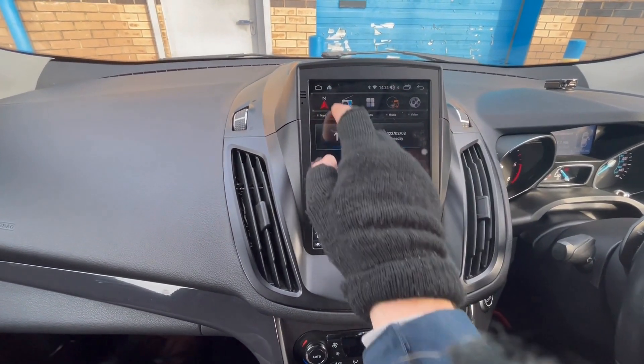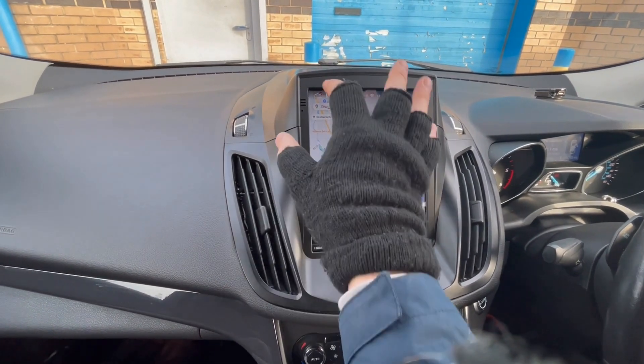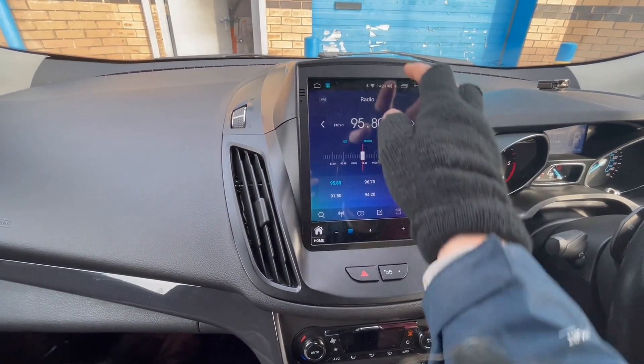This is the home page here. It's going to show you there — obviously that's Google Maps, which we've pre-installed onto the system. It will need a data connection on your phone. You've got the radio apps there that will work with the steering wheel controls and stuff like that, and we haven't set the channels up yet.